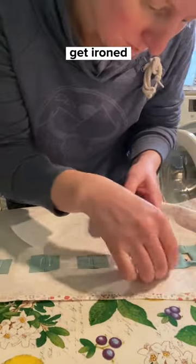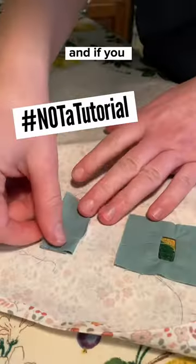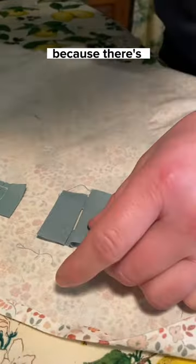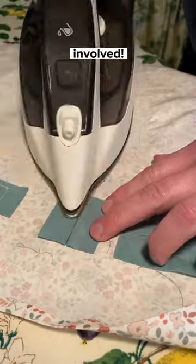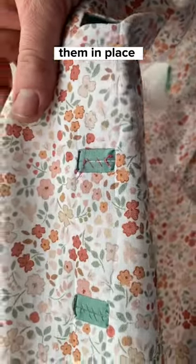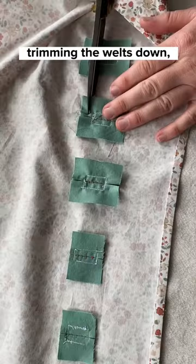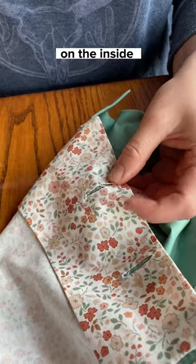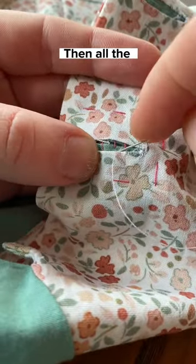The various lips of the welt get ironed all sorts of directions, and if you hate ironing, I'm gonna be honest, you probably shouldn't try bound buttonholes because there's a lot of it involved. Then I basted the holes shut from the front before sewing them in place on the back, trimming the welts down, and then finally cutting and sewing the facing on the inside of the blouse for a nice clean finish.